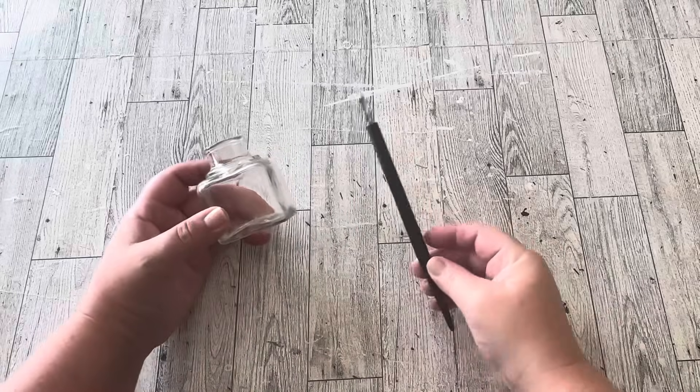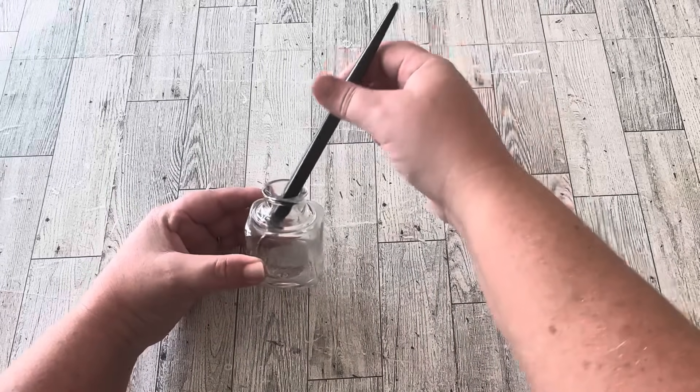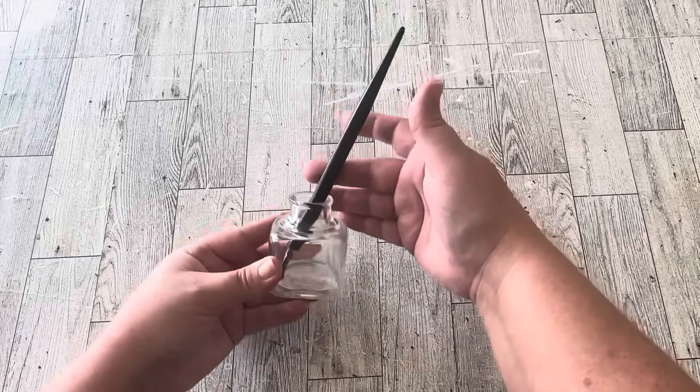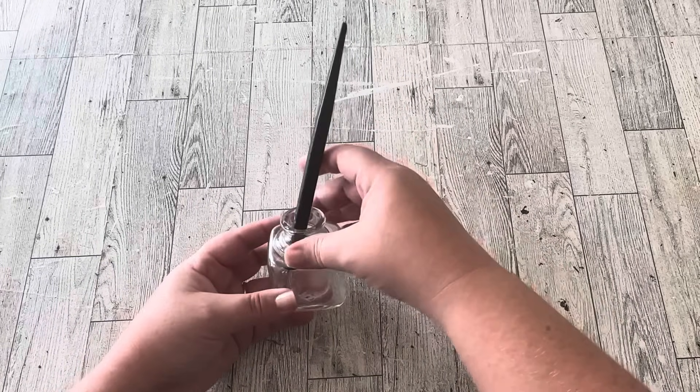This is the object that I found in the junk store that inspired this entire video. It's an old inkwell and a calligraphy pen and I only paid two dollars for the pen and one dollar for the inkwell.